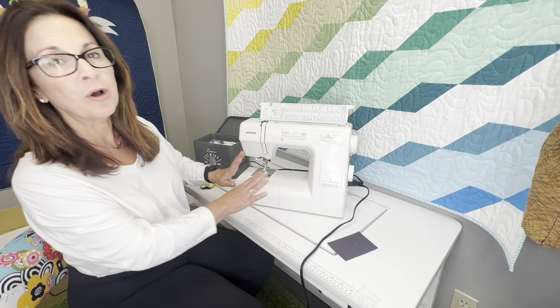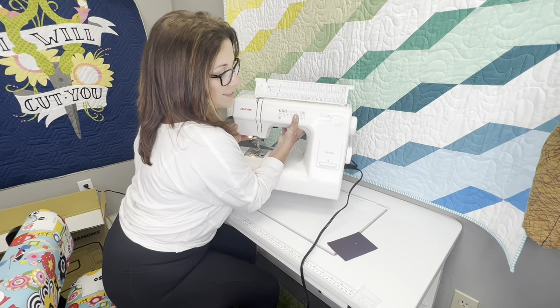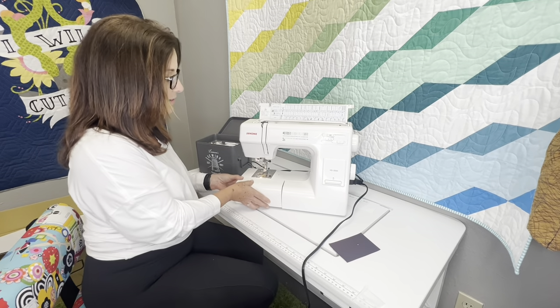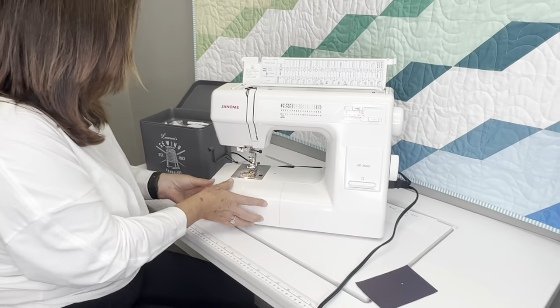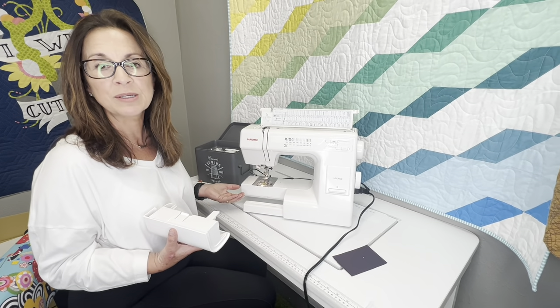So let's go over really quick what we have here. We have so many features. First of all, let's reiterate how lightweight it is. It's 18.7 pounds. It comes with 18 stitches and it also has a free arm. This is your little storage case here, but you can pop this out and you have a free arm where you can tuck things around here and also do some hems.